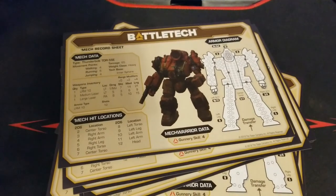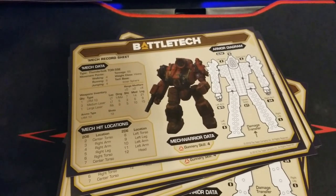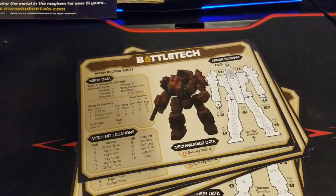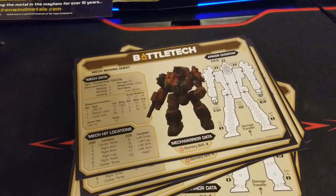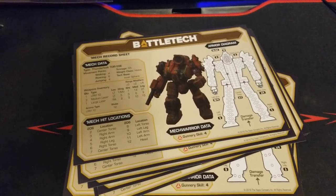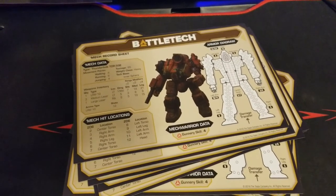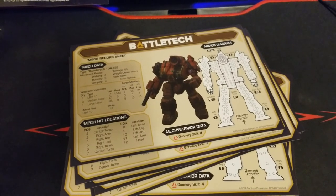Quick tour through the Beginner Box — seems pretty fun. I'm going to get those two mechs cleaned up and painted, go from there, and hopefully get some intro games up on the channel. We are literally new to the game, so any veteran players out there with suggestions — factions to look at, what to field — let us know. The booklet does give a guide on where to go next, but any additional suggestions from veteran players are greatly appreciated. Let us know your thoughts on the current state of the game and what draws you to BattleTech.